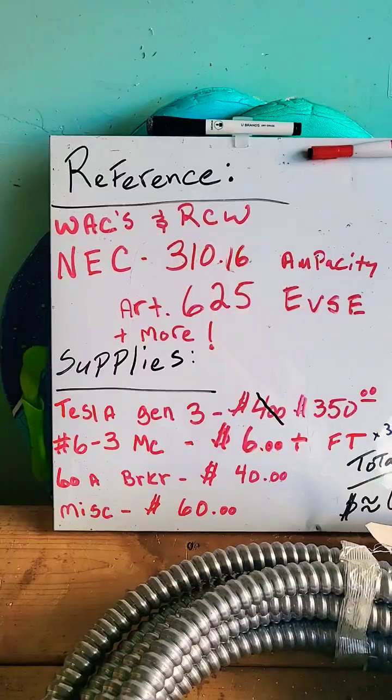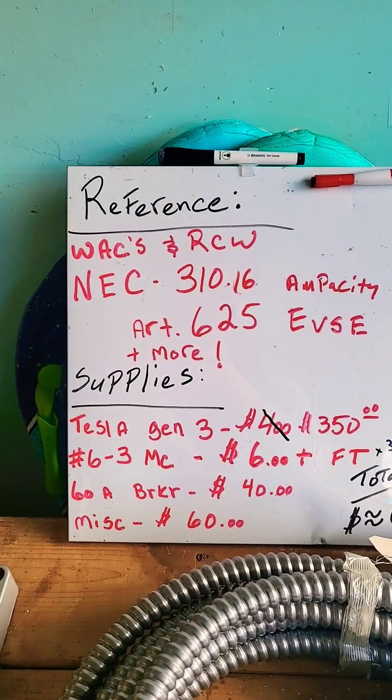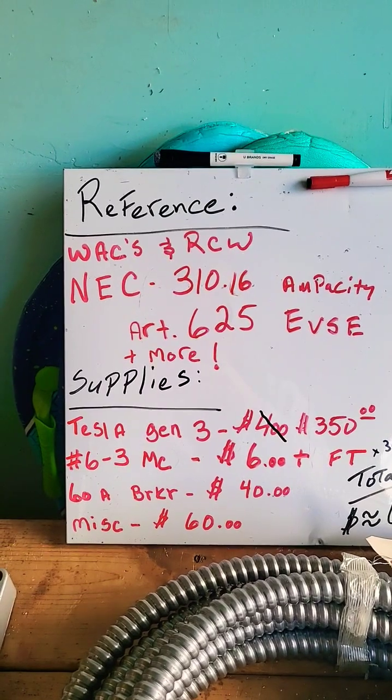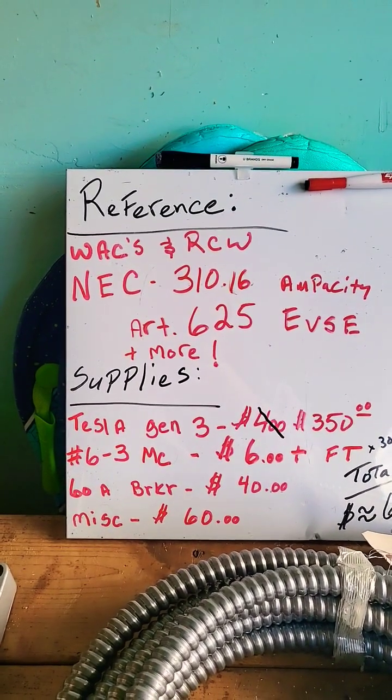Hey, I wanted to talk to the home installer real quick about equipment you may purchase if you're going to install an EV Level 2 charger in your home. Number one, it's always best to hire a professional, but if you are dead set on doing it yourself, here's a couple things to know. Always make sure you're checking the National Electrical Code and any local area codes that you may have. It is imperative you check to know what you're doing and you check your code.